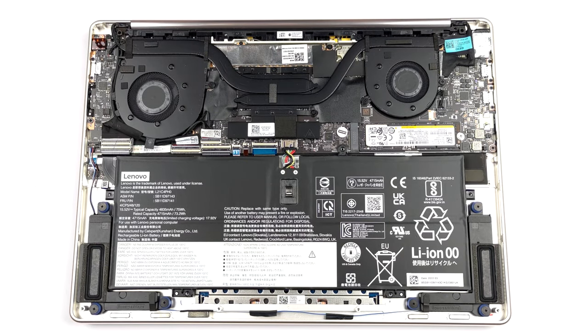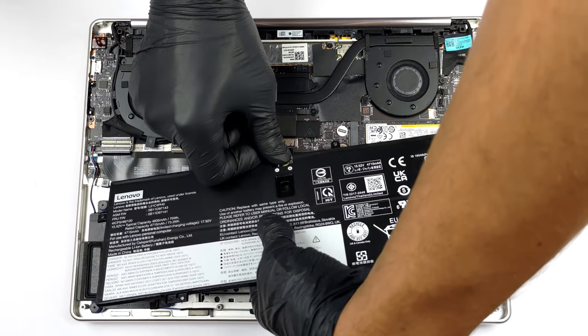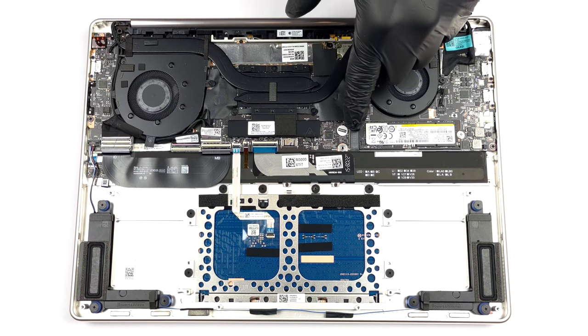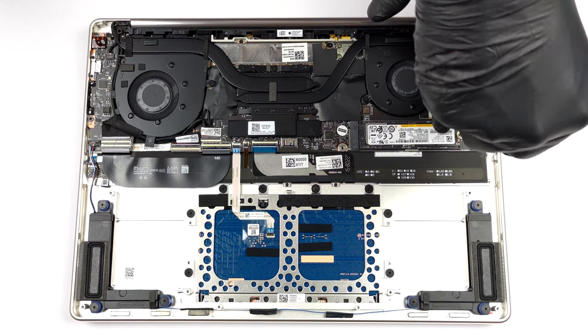The memory can't be upgraded, as it is soldered to the motherboard. You can find it in configurations with 8 or 16 GB of LPDDR5 RAM, working at 5200 MHz. Storage-wise, there is one M.2 PCIe x4 slot for Gen 4 SSDs.